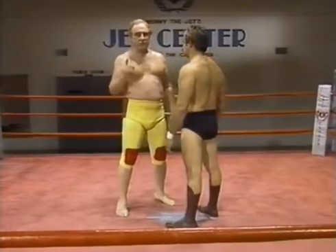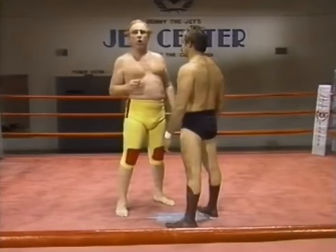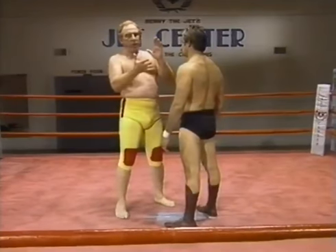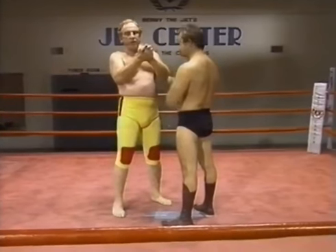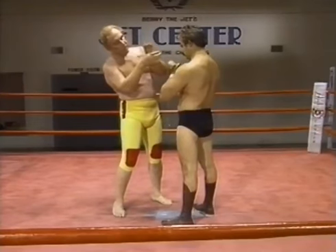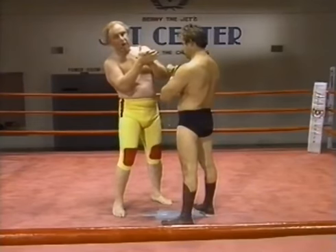In pro wrestling or self-defense, it's very important how you hook or grab your opponent. A very common hold is the full hand grasp — full hand. The trouble with that is you see how much my fingers reach around there? Hardly enough.